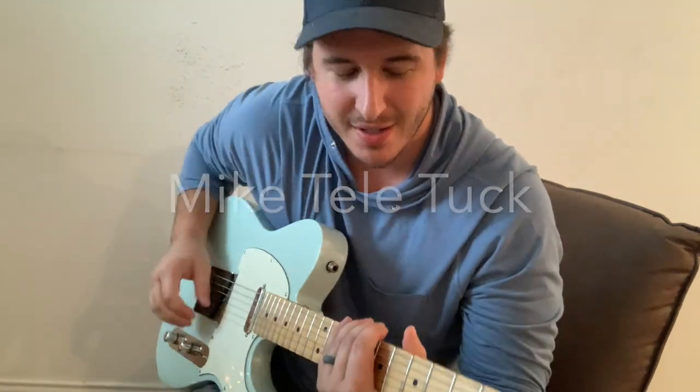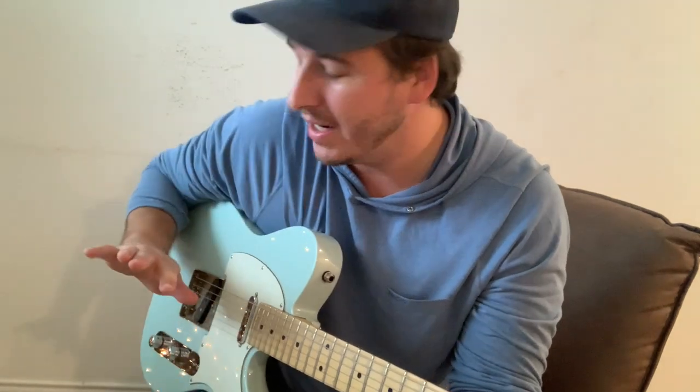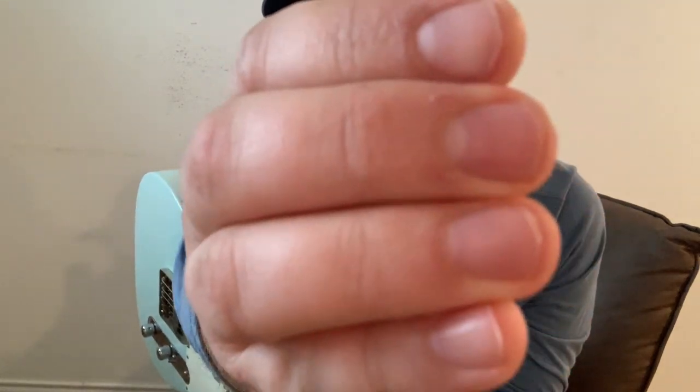What's up guys? Mike Teletuck here. Today I think I'm gonna go get some fake nails put on for chicken picking. I've never done that. I've always just used the fleshy part, and you can see my nails are super, super short — they don't even extend past the end of my finger.